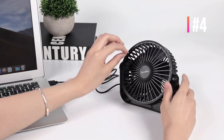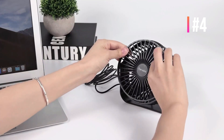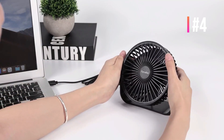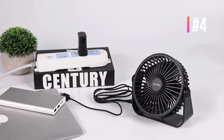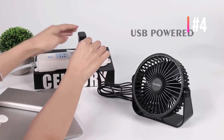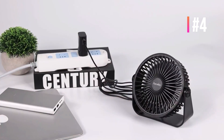Three adjustable speeds meet your various cooling demands. With a single button design, just click the button on the back to switch modes. The desk fan is powered by a 4.9 feet USB cable — simply plug it into a power supply for whole day or continuous working. Note: this fan is USB powered only. It is suitable for studying, reading, work, sleep, and more.